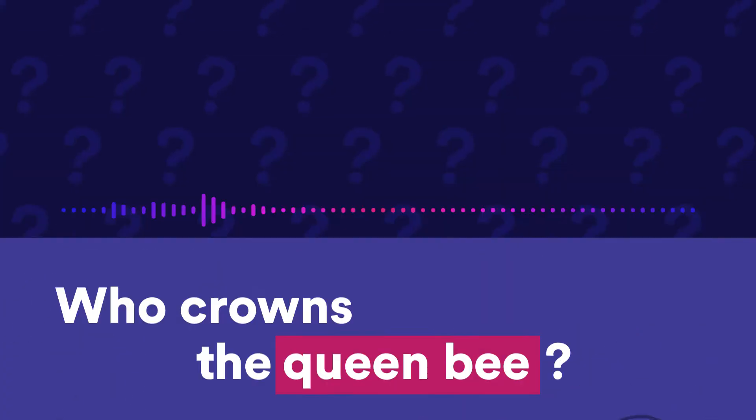Hi, this is Wonder Kids, our SciTech podcast where you ask the big science questions and the amazing SciTech staff find the answers. My name is Zaya and I've been trying to imagine what life might be like for a royal queen, because of a question sent in by Indy.